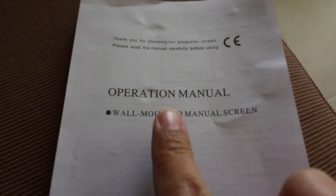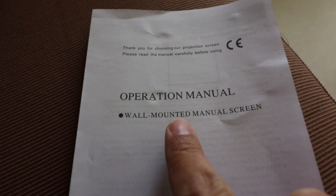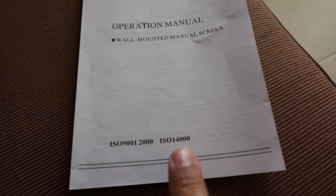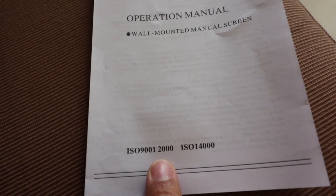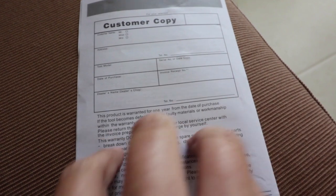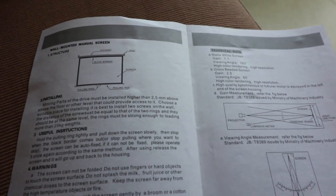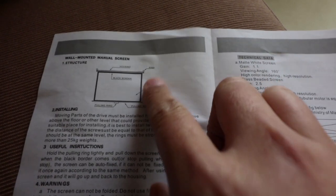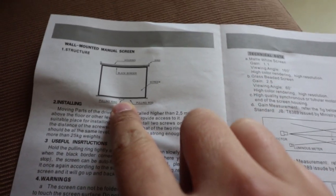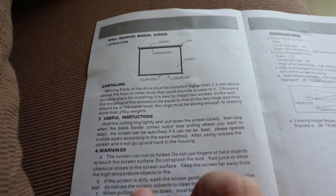If you receive the product there's an operation manual. This projector screen can be wall mounted and you can also put it on the ceiling. It is ISO 9001:2000 and ISO 14000 certified. There are instructions on how to install it and how to take care of and clean it.